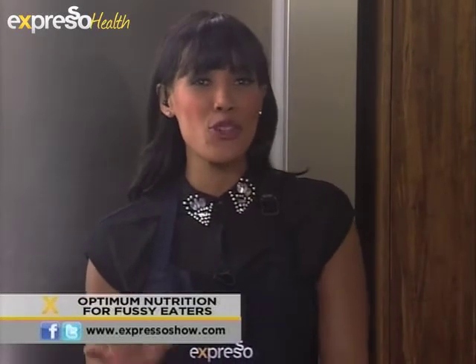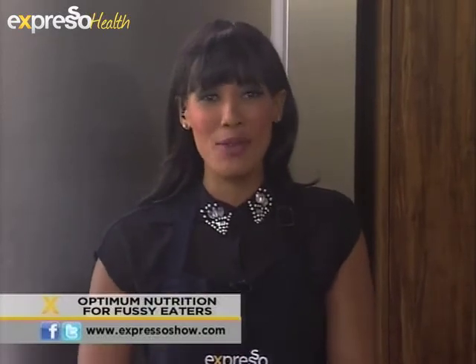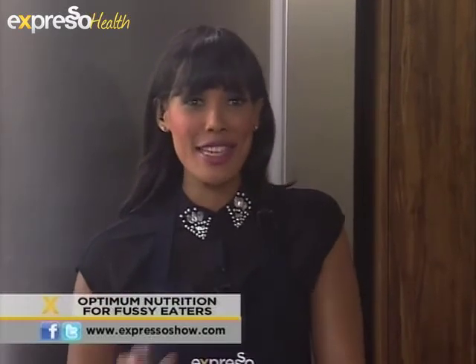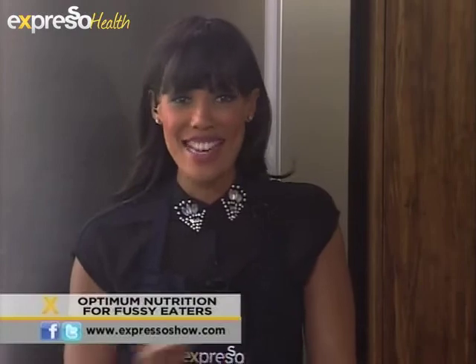We all remember how as children we went through a phase where we weren't keen to try new foods. And if you have children right now, I think you'll know exactly what we're talking about. Andrea Duplessis is here this morning to give us great tips on how to make nutritious food interesting for children so that they can get everything that they need.